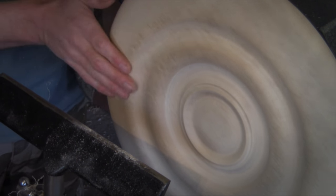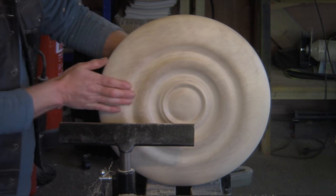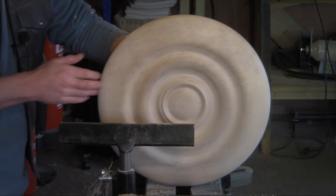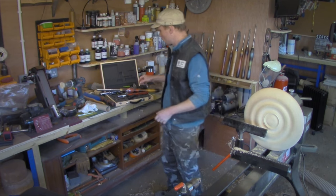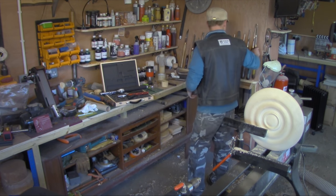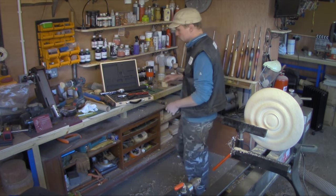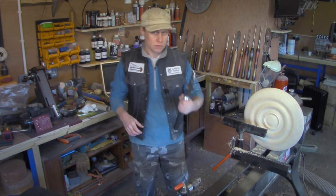I'm really pleased with how that's come out. I'm loving how that feels - the fact that it just undulates and it's all nice and smooth. Because it's nice and smooth, I'm going to throw some texture on it. Going back to the spiraling and texturing set, I'm going to use the big one.